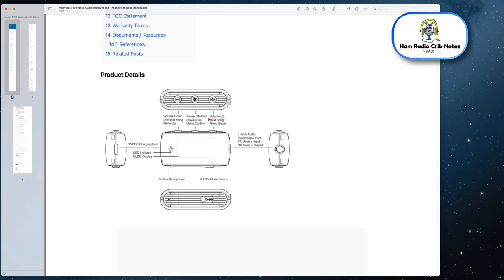Scrolling down to the button layout: on the top you have your power-on button, which is also a menu confirmation and play/pause if you've got it hooked to your phone, because you can connect it to your phone so it plays music to your car stereo or something like that. It's got volume up/down, previous song, next song, and your menu controls. On the bottom is your receive/transmit mode. The way we're going to use it today — connecting to earbuds and the speaker — it'll be in transmit mode, since audio is coming from the radio to the speaker. If you're going the other way, say from your phone to something else, it'd be in receive mode.